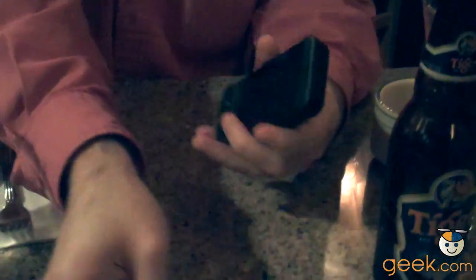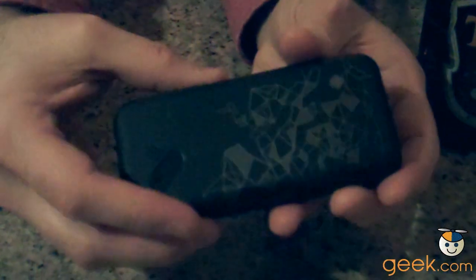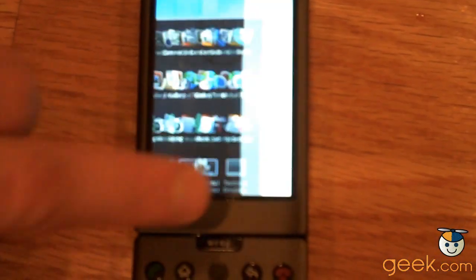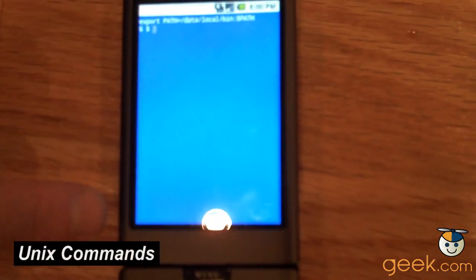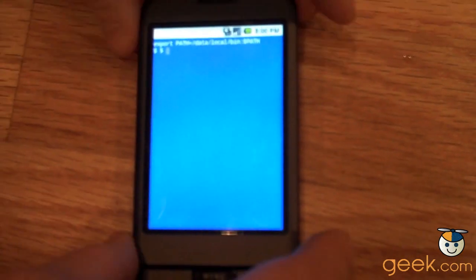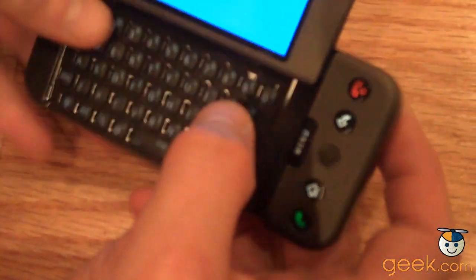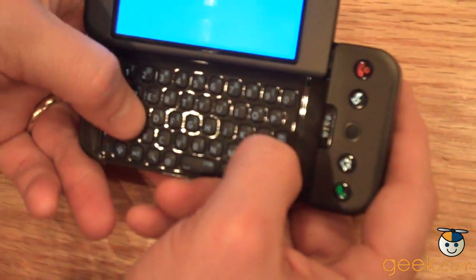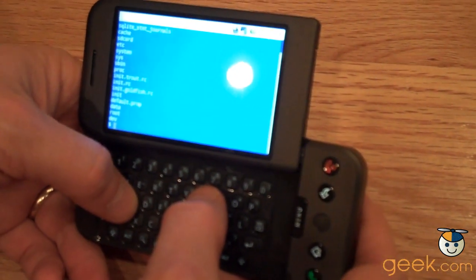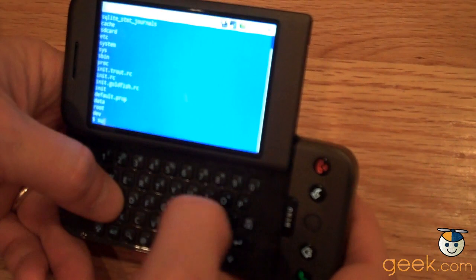I've got the Android Dev Phone 1 here. You can tell it's the Android Dev Phone 1 because it's got the crazy art on the back. There's a little Unix terminal emulator and I can type Linux commands in it, though it looks like I won't make the soft keyboard come up.